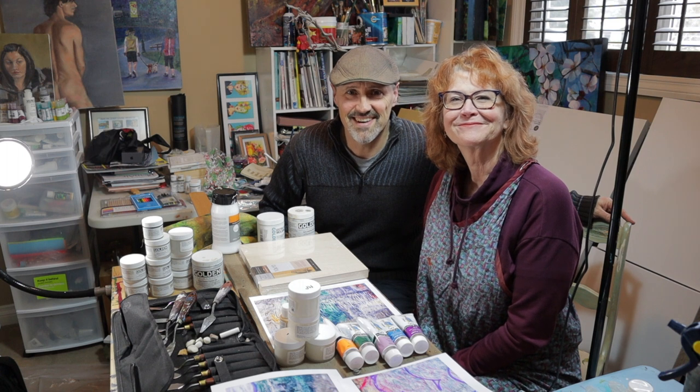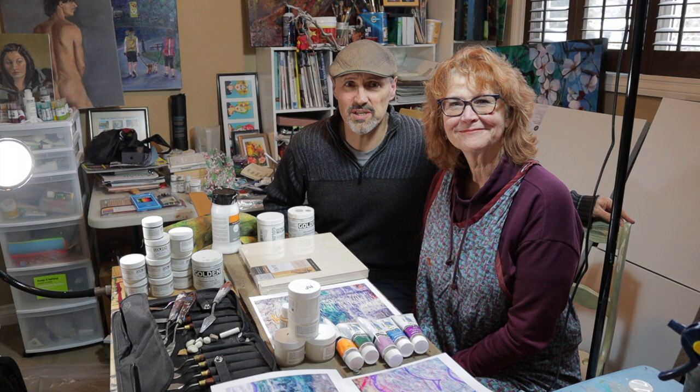Hi, I'm Paul. I'm Diana. And today we're going to walk you through how Diana makes a painting out of a photo I took.